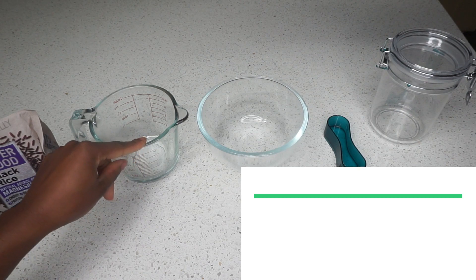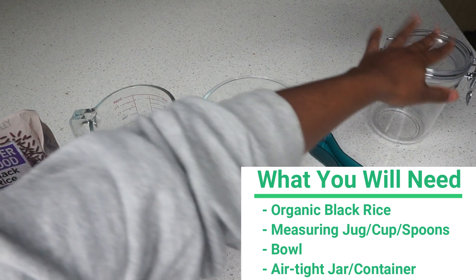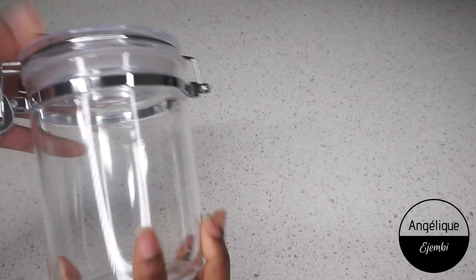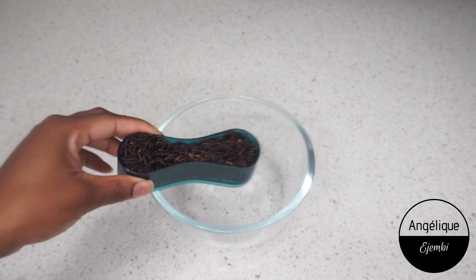These are the things I'll be needing: a measuring jug, cup or spoons, a bowl, and a jar or whatever you'll need to store your water in. I'm starting with half a cup of black rice and adding it to my bowl.